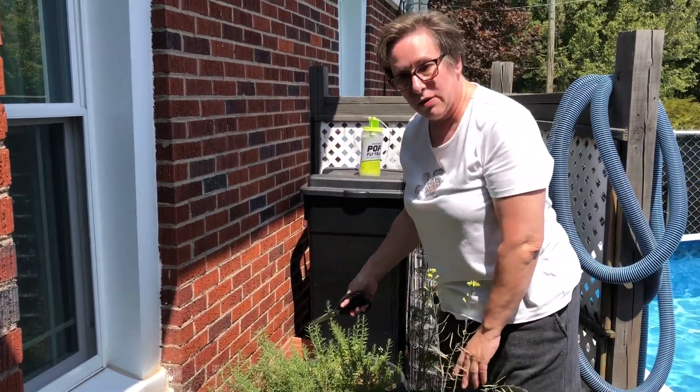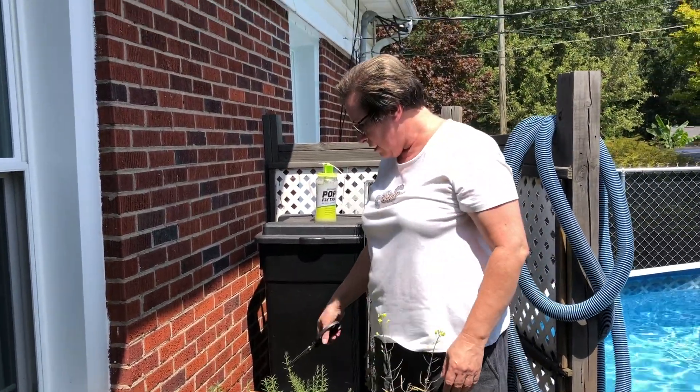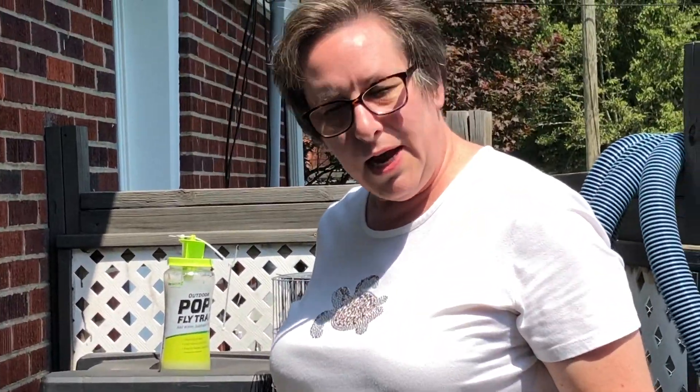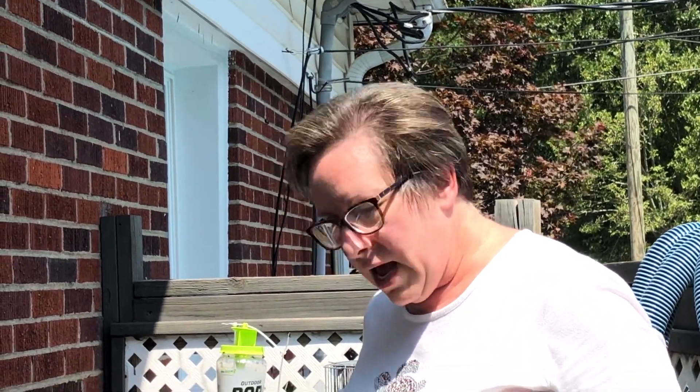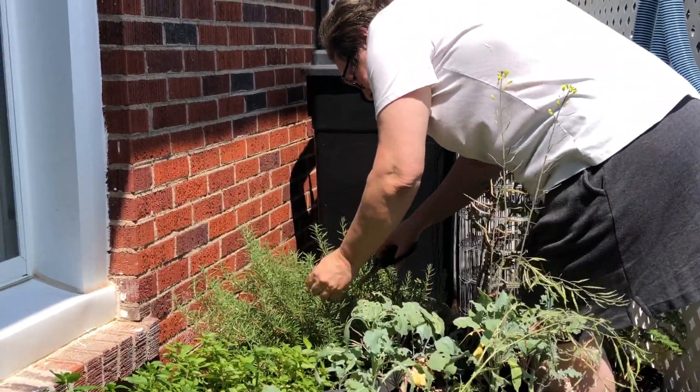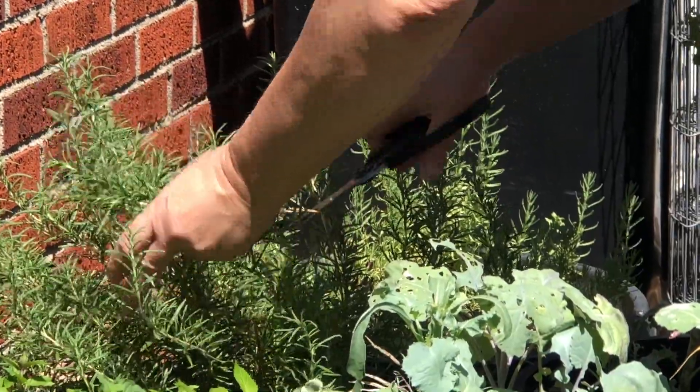Look at this rosemary! Rosemary is a wonderful herb, especially for using with poultry. Rosemary is extremely prolific — it grows big and wide. I'm going to top this off because I want more rosemary.